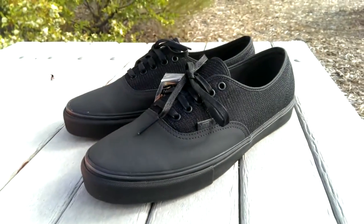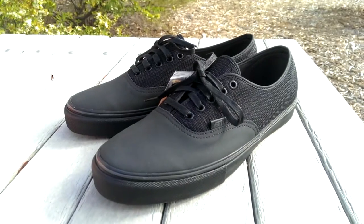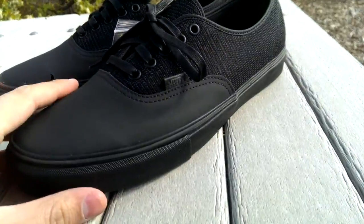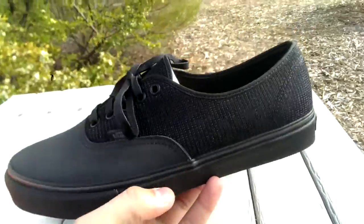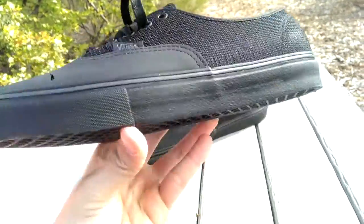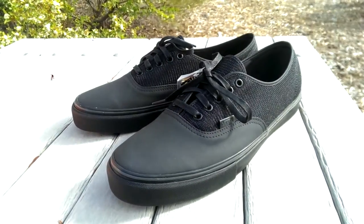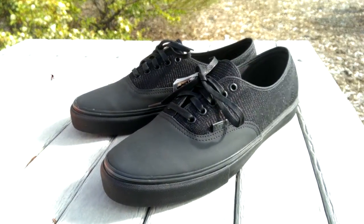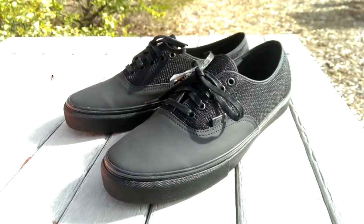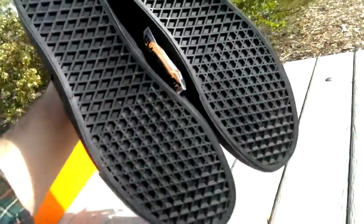These fit true to size. The Authentics retailed for $90 Canadian and the skate highs were $150 Canadian — not a bad price once you get to the conversions for USD currency. Very happy to have these. They did sell out pretty quick — I believe they sold out in 9 minutes online and 30 minutes in store. There was a full size run from a 3.5 all the way to a 13, which is pretty surprising. Definitely pick up your girl a pair of these.